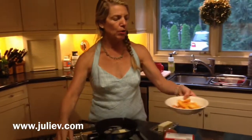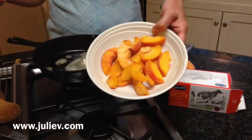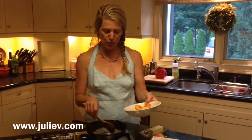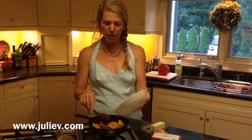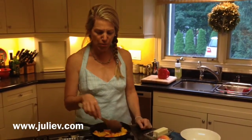Sliced up one of my beautiful peaches, melt the butter on the stove, and in the peaches go. You simply sauté the peaches for a few minutes in the butter. This is how I like to cook, and it's a fabulous treat any time of the day when they're in season.